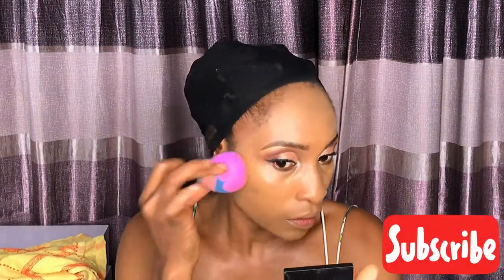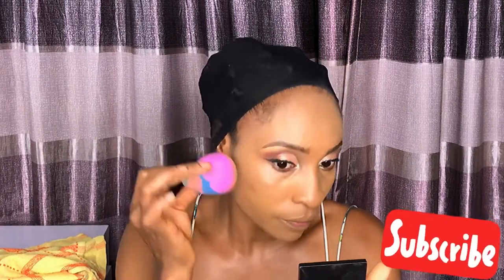To make everything look smooth and even, to conceal my under eye I went in with the Zaron liquid concealer in shade medium, and I'm using the same beauty blender I used to blend in my foundation to blend in the concealer.